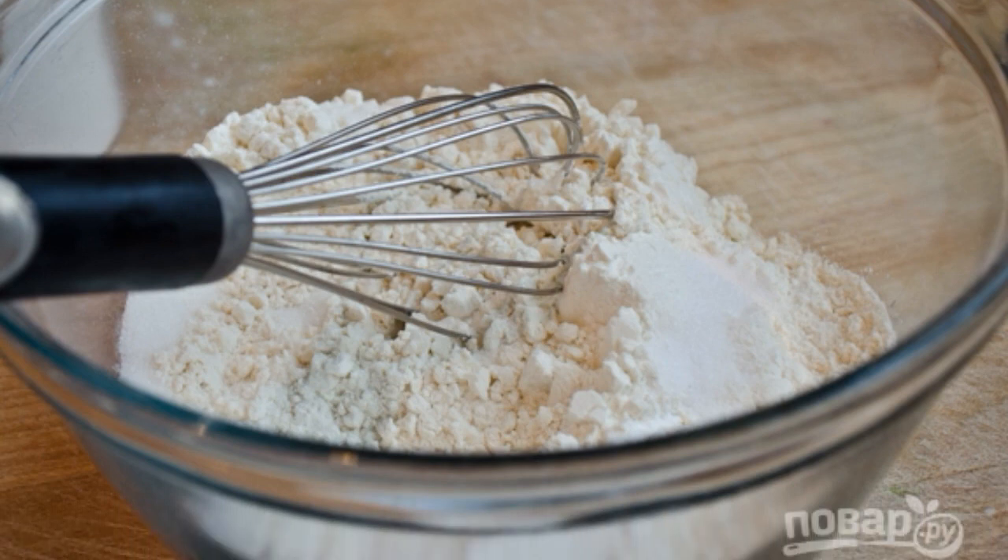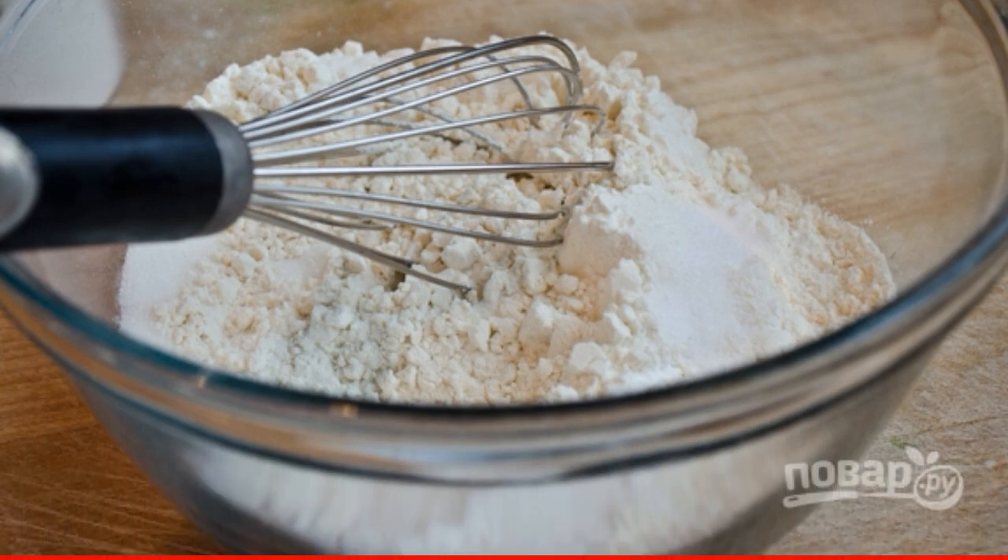First, mix flour, sugar, salt, and baking powder in a deep bowl.